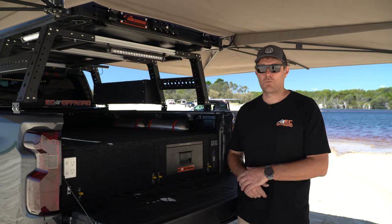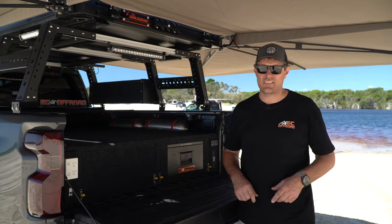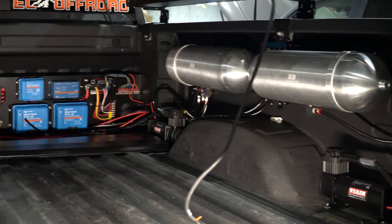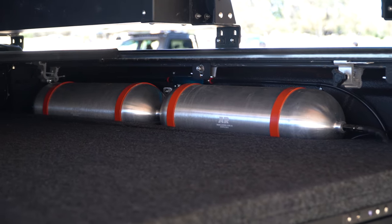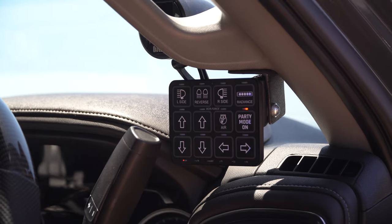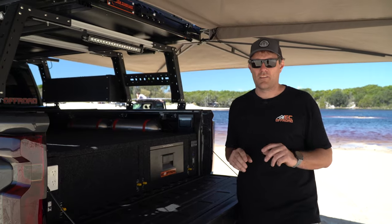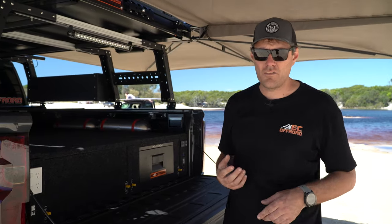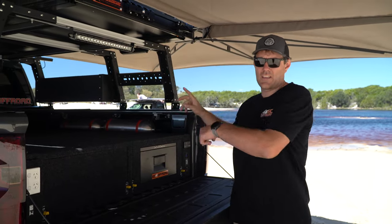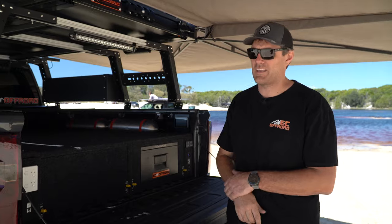On topic of air, we've got a killer air system to back it up — the Twin Via triple four setup out of the United States. 100% duty cycle, fully waterproof. We've got two 3-gallon tanks mounted in here, all powered off the Switch-Pro in the cab and our slave Switch-Pro here. Compressors, airbags up and down — whatever we need. We can also do it on our phone. We've got air outlets all around the car, both sides and front and rear, with Nitto fittings making it super easy to pump up.